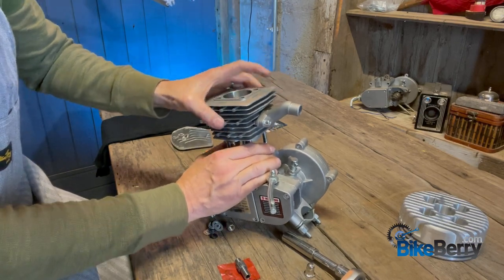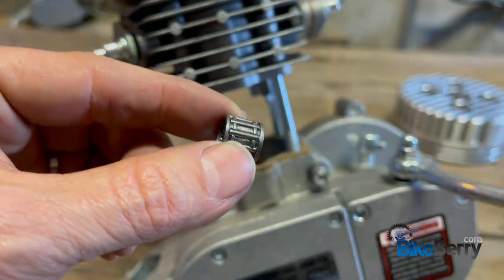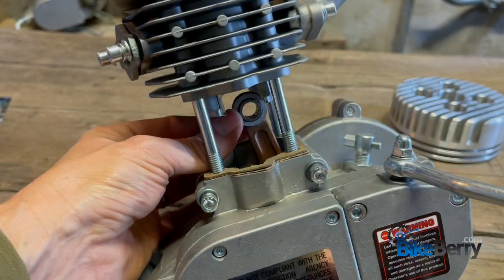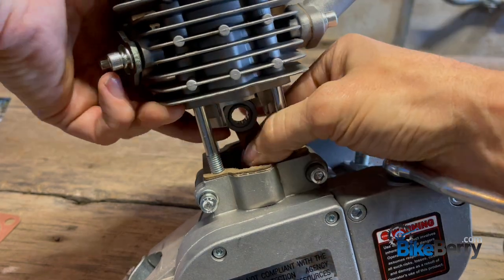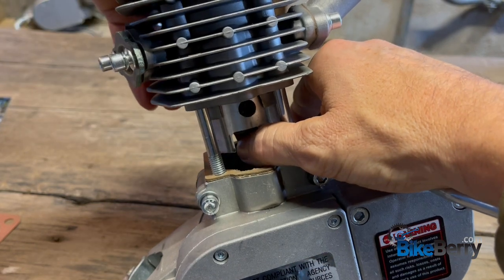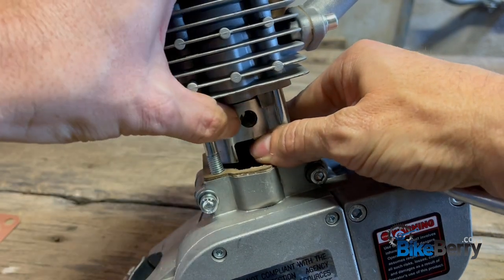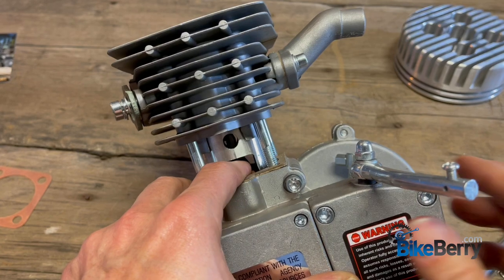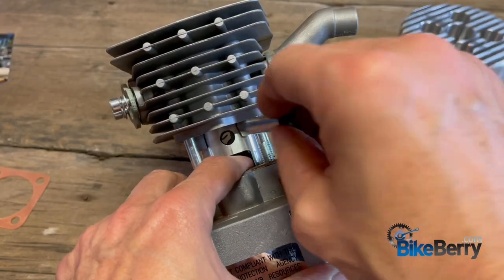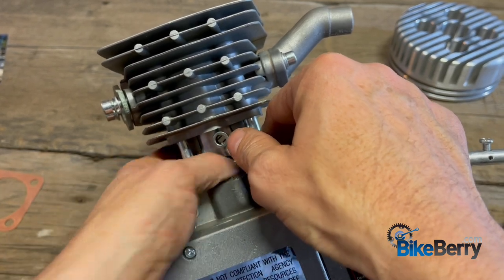Kind of got to wiggle it back and forth. Now that everything's lined up, you want to take your bearing along with the wrist pin. We're going to put the bearing right in there. Then we'll push our piston down to line up with that bearing without pushing the rings too far out of the cylinder body. We're getting really close to lining up — you can see right through that hole. So we're going to take our pin here and push it right into that through that bearing.